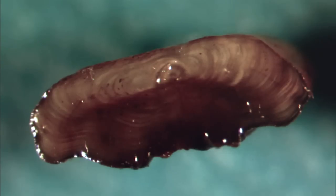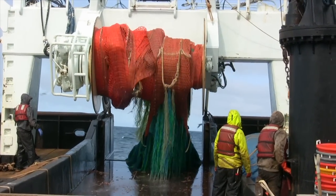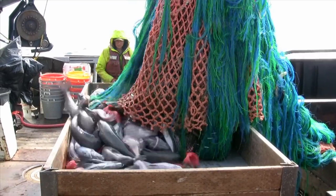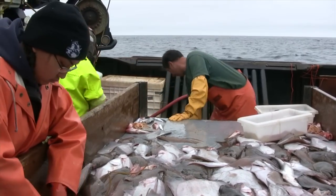So now you might ask: where does Chris get these otoliths? The otoliths get to our lab from the surveys that we conduct during the summer. We send teams of scientists out onto commercial fishing boats that we contract, and we fish in the Gulf of Alaska and the Bering Sea.